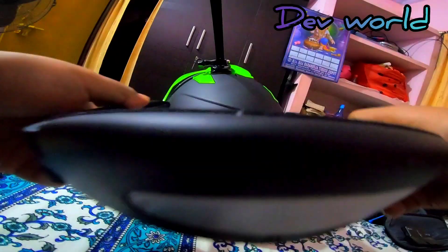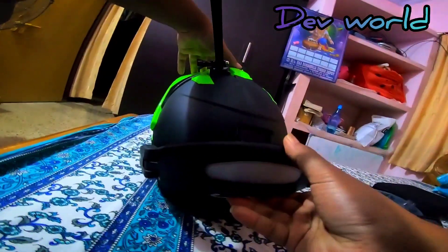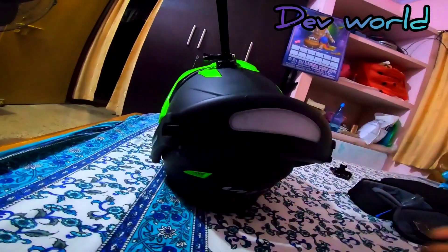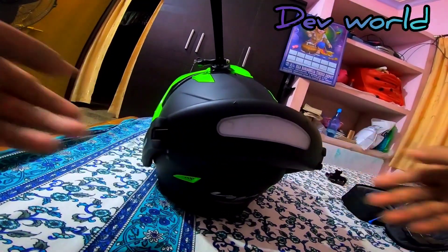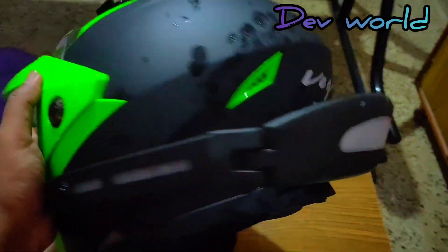There is a lock and this is a mount — we have to mount it. Okay, our helmet is ready. It is so easy to fix.